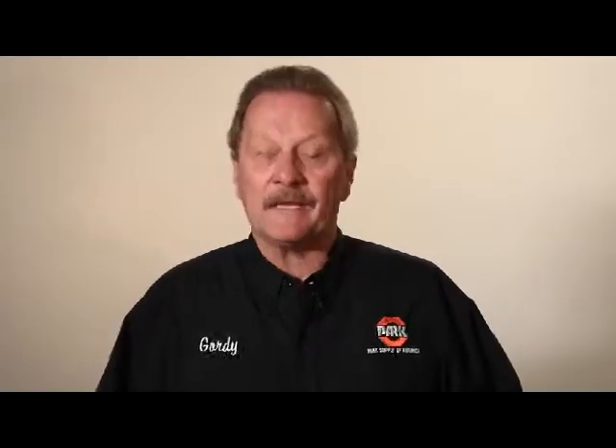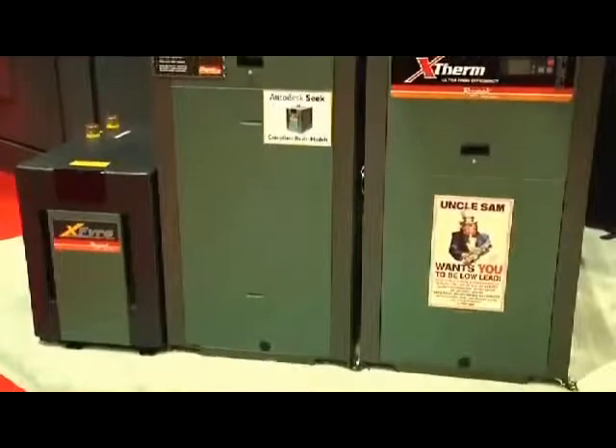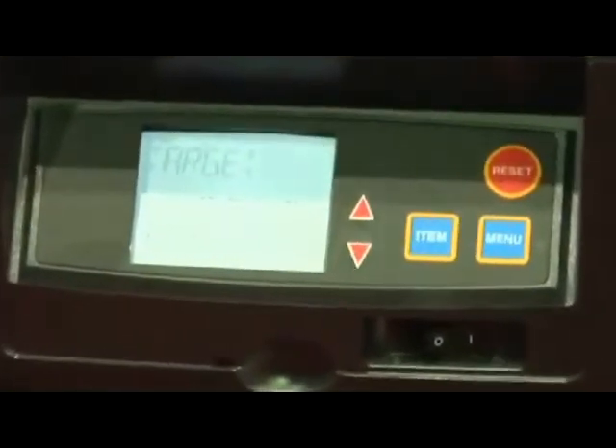Welcome to Park Supply of America. We'd like to introduce you to a plumbing product that will save you both time and money. This year we're very excited to show our new Versa IC integrated control platform. The Versa IC control platform will be integrated throughout all of our commercial products through the 2012 manufacturing year.